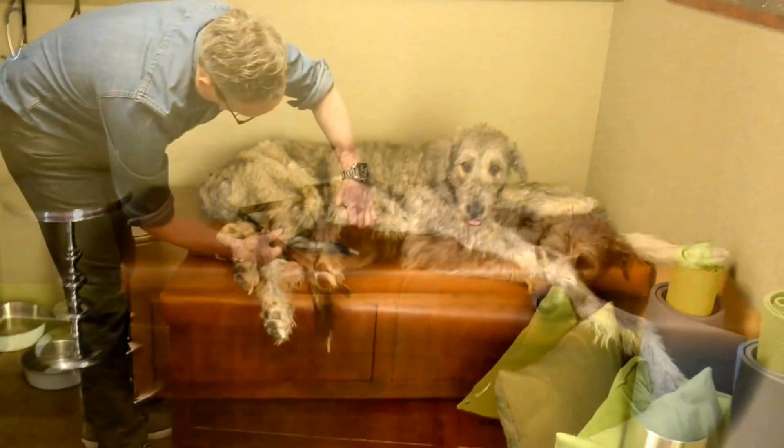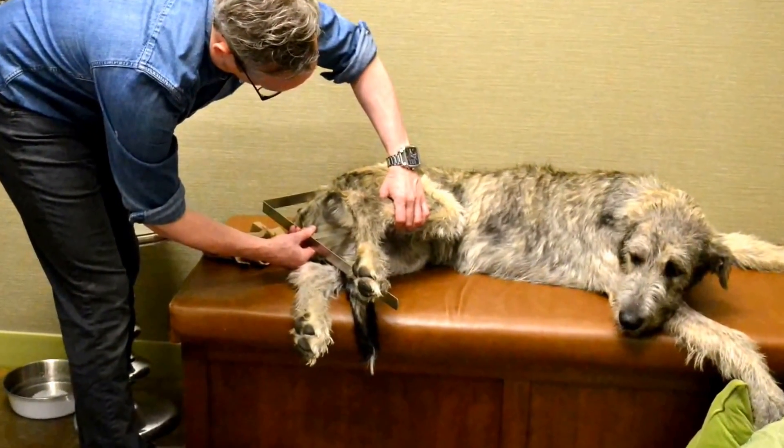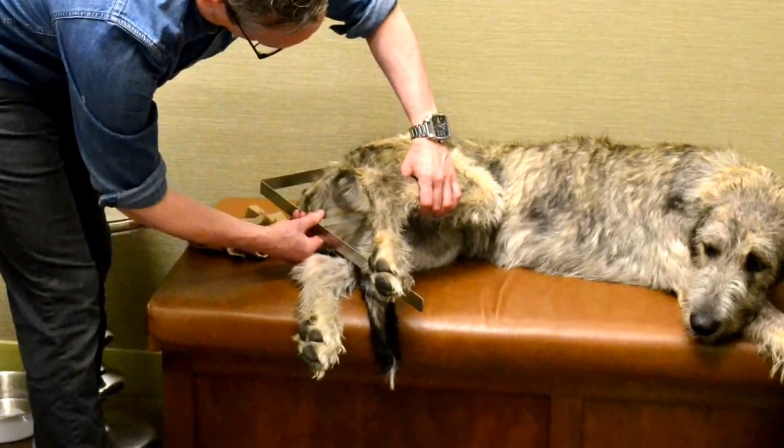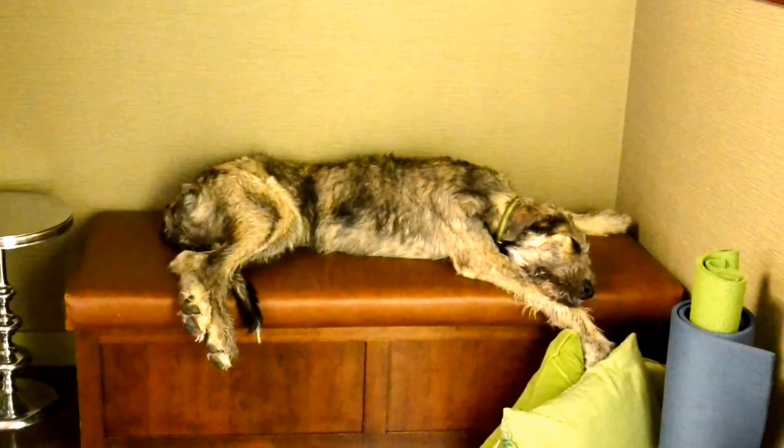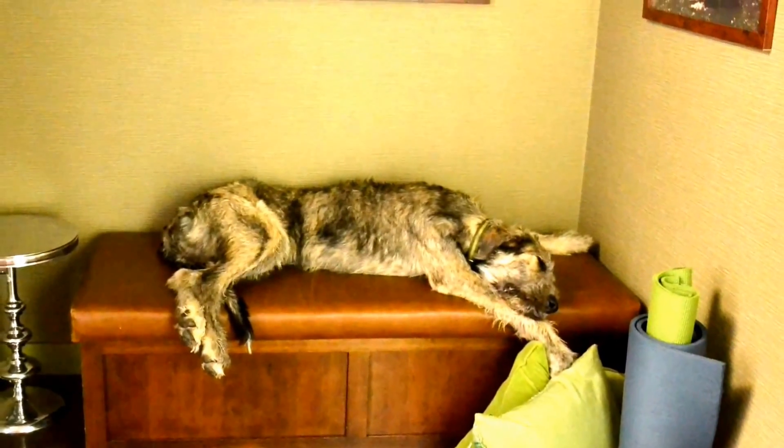Once the dog is fully asleep, we take measurements for the x-ray machine. Finally, once he is asleep, we just have to get the big lug over to the x-ray table.